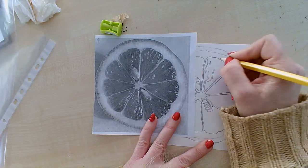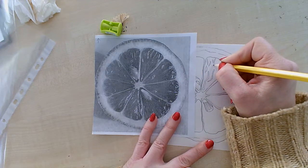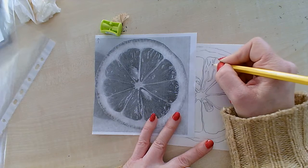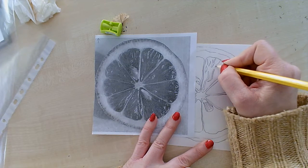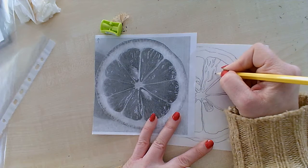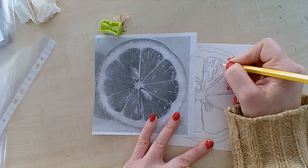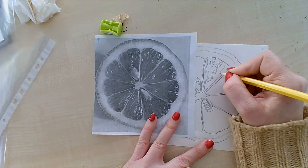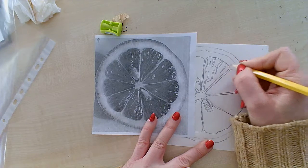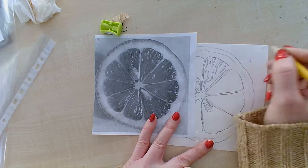The next tip I'm going to give you for this lesson is to make sure your pencil is really sharp. That way we can get that very fine detail coming in. It doesn't have to be perfect — it's just giving us the idea of those lovely veins coming through. And that's going to help us get a better colour piece at the end as well.